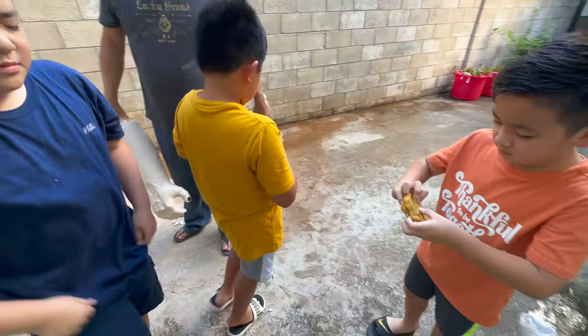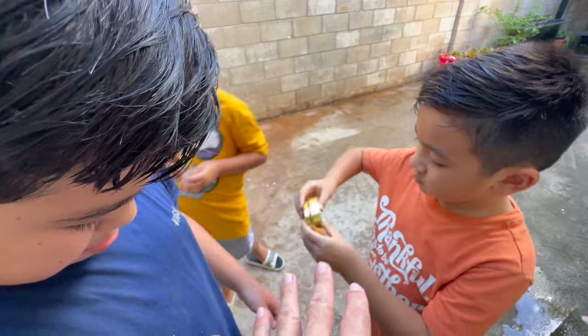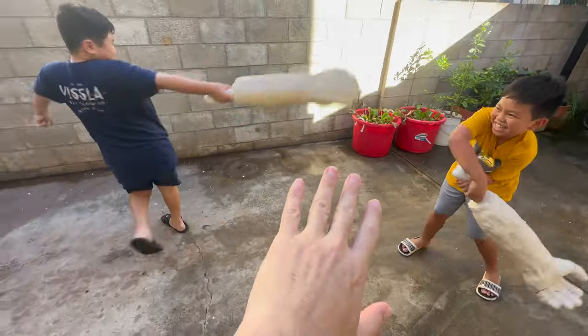I also saved these cardboard rolls from a while ago — they're really rigid, making them perfect handles for today's project. After I finish these weapons, I want to have a battle challenge with Eddie, Clark, and their cousin Cameron. So make sure you stick around for that.